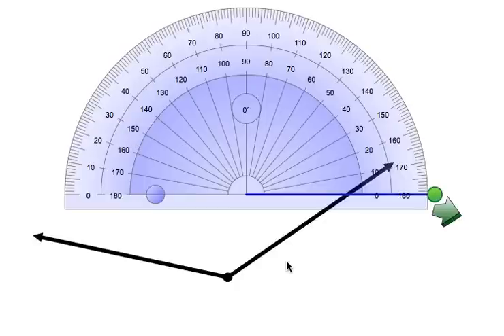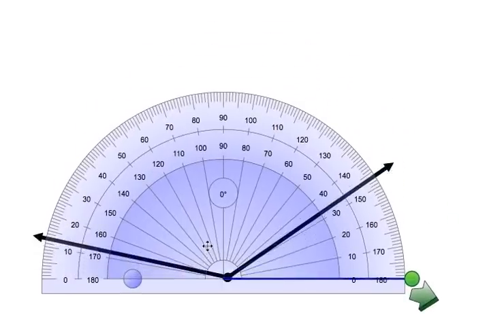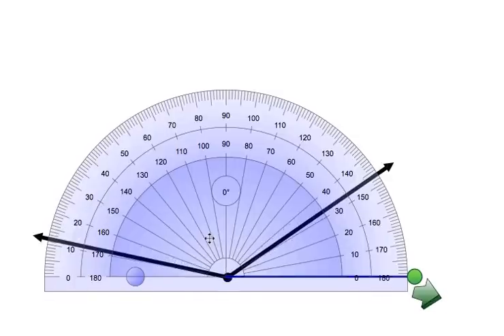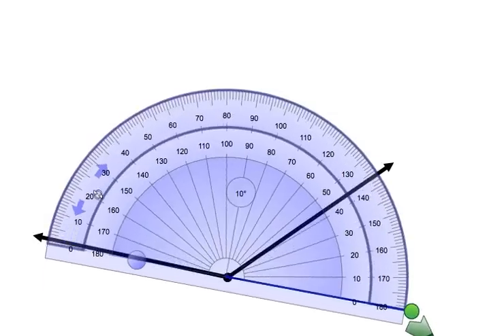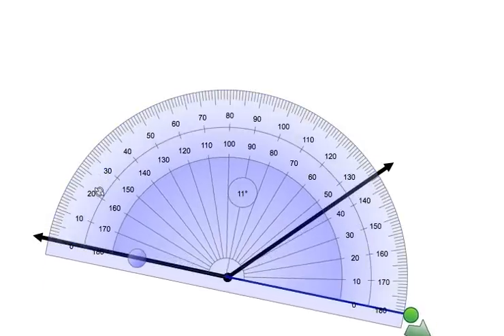Sometimes we are going to have an angle where the line is not straight along the bottom, and we are going to have to do some rotating of the protractor to measure the angle. So first step: lining up the center of our protractor with the vertex of the angle. And now you can see we are going to need to do a little bit of rotating to get that zero on the line. We have the zero on the line and the center of our protractor on the vertex, so again we are going to start at the zero and count over.